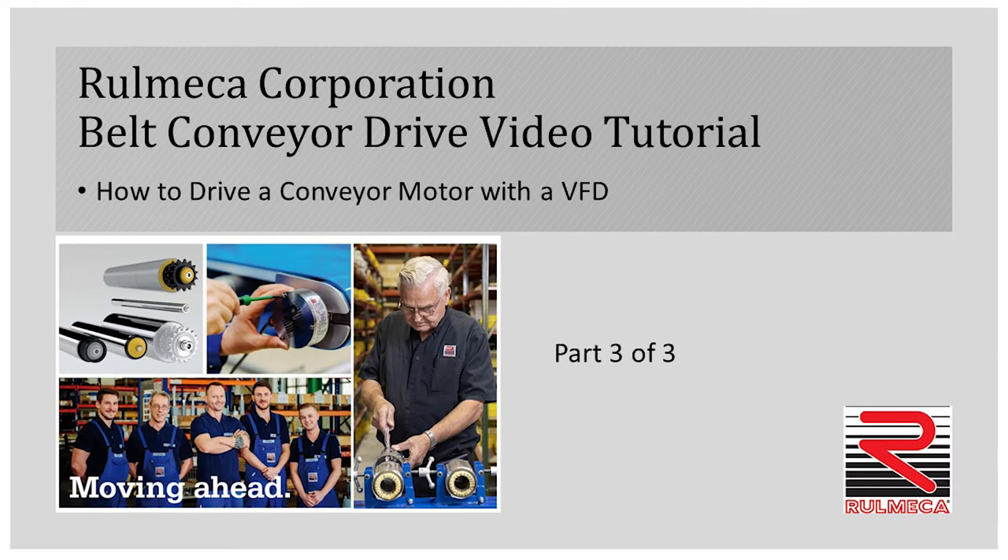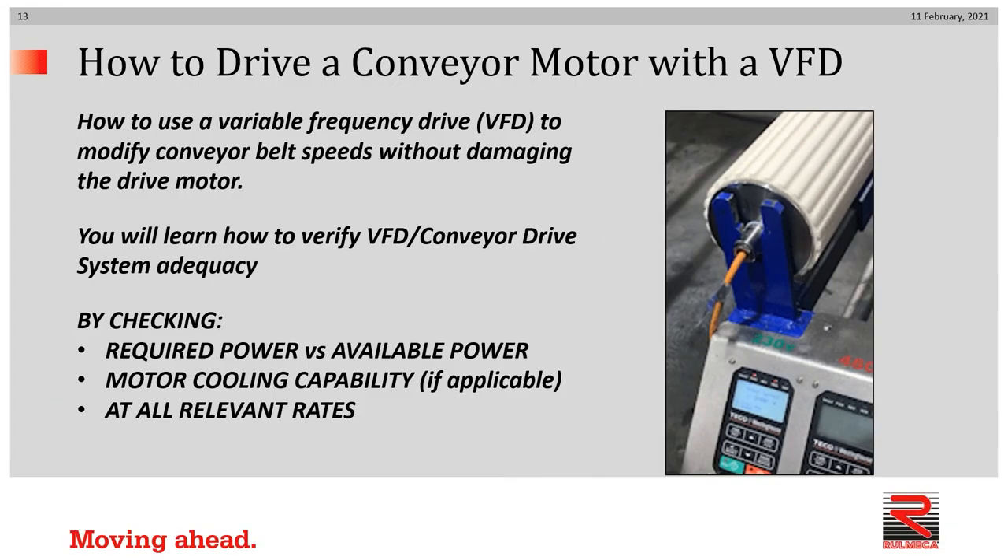Hello and welcome to Romeka Corporation's three-part tutorial on how to drive a conveyor motor with a VFD. In this series, we'll discuss how to use a variable frequency drive to modify conveyor belt speeds without damaging the drive motor. You'll learn how to verify VFD conveyor drive system adequacy by checking required power versus available power and motor cooling capability at all relevant rates.